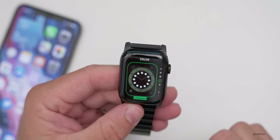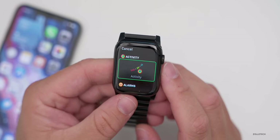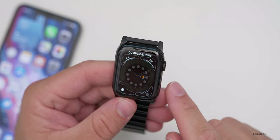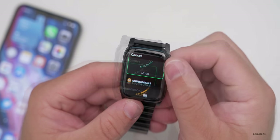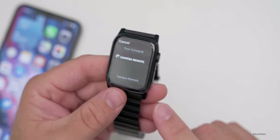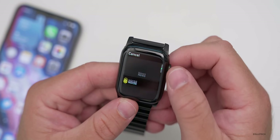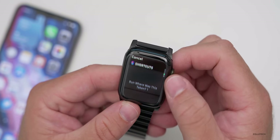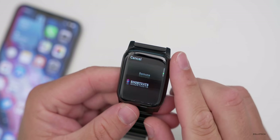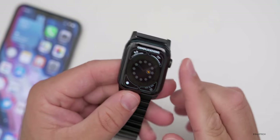Along with the new watch faces, there are new complications as well. Let's go to Count Up, scroll to a complication, and tap a corner slot. Some new ones include Astronomy with moon phases, a Camera Remote that lets you trigger your camera with one press, Shortcuts so you can run any shortcut set up on your phone, and Sleep — which is a new app built into the watch.